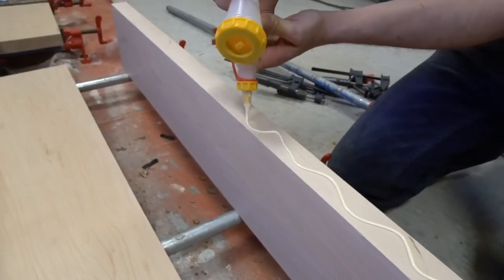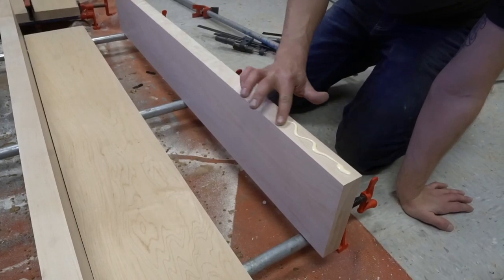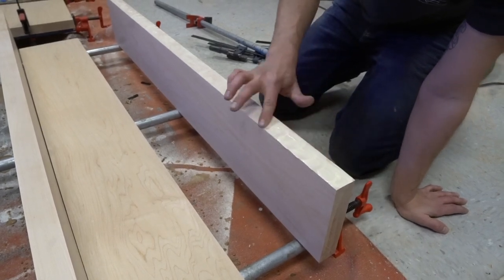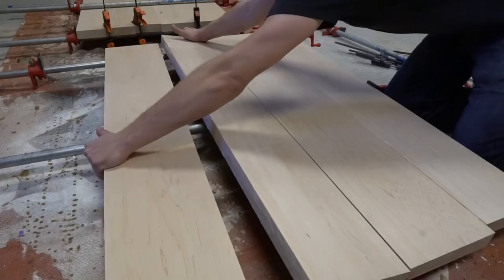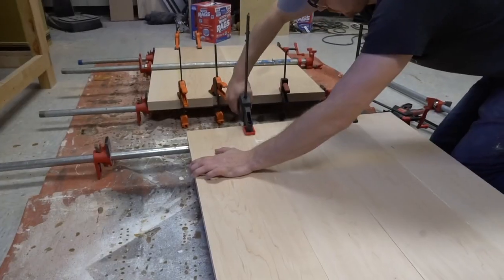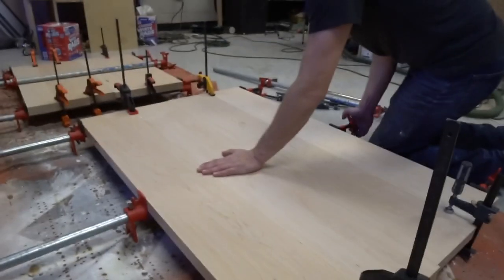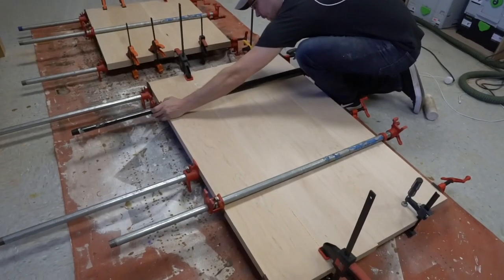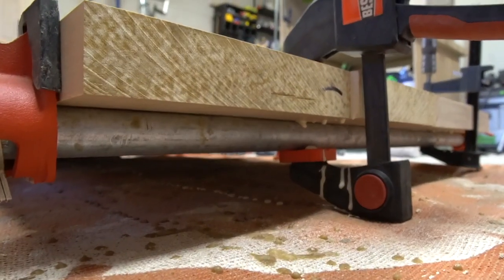Use that blue spreader that God gave you and get everything lined up. Typically if I'm just working with small panels, I will not use biscuits or dominoes because I'm able to get the alignment good enough without any errors — if I can get everything milled nice and flat, it works out just fine. For bigger tabletops, I definitely always use something for alignment, just means less sanding in the end.